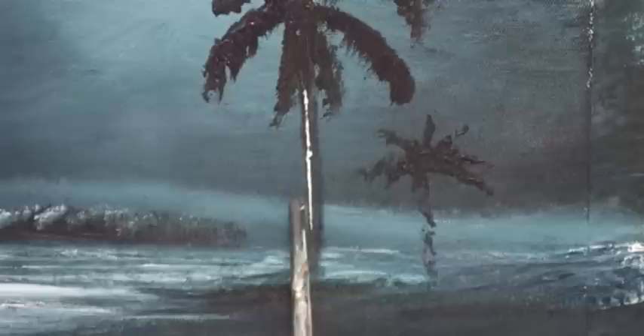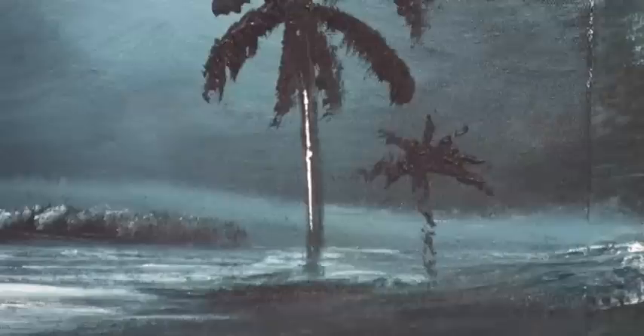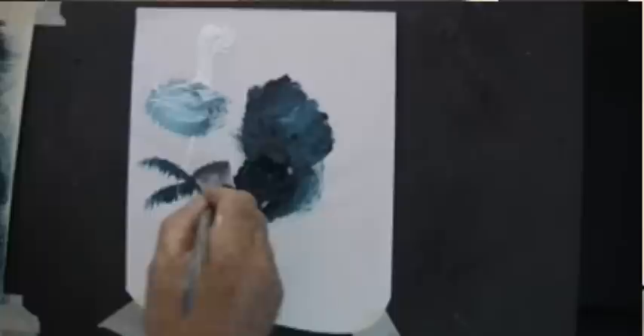You see that palm tree is not complete — it doesn't matter, not for this one because this is a moonlight scene. Being a moonlight scene, you can't see all these things. Don't try to brush in the top of the mountain so it's perfect — leave things a little bit rustic. It looks so much better. Try and put things on in one brushstroke; if it looks okay, leave it. And of course, practice your brushstrokes over here.